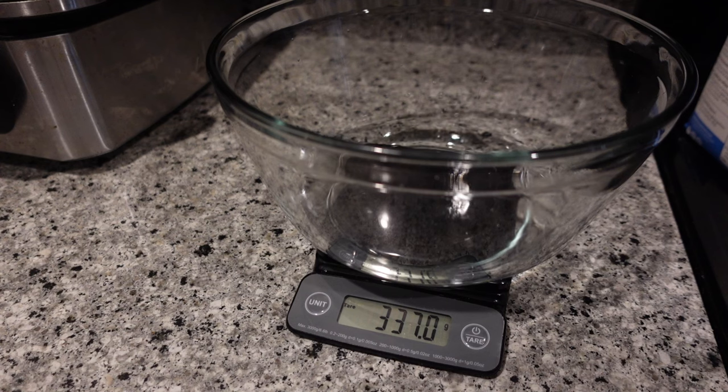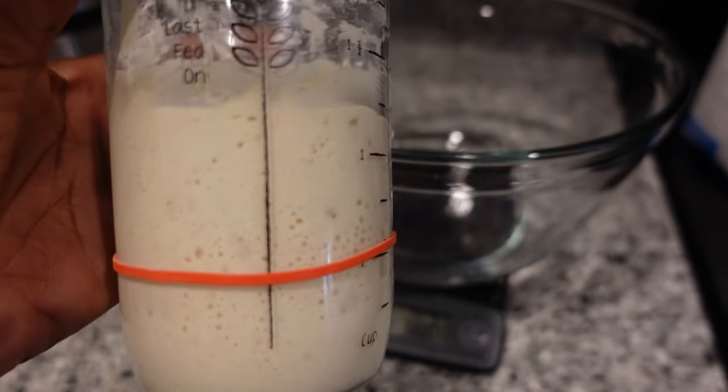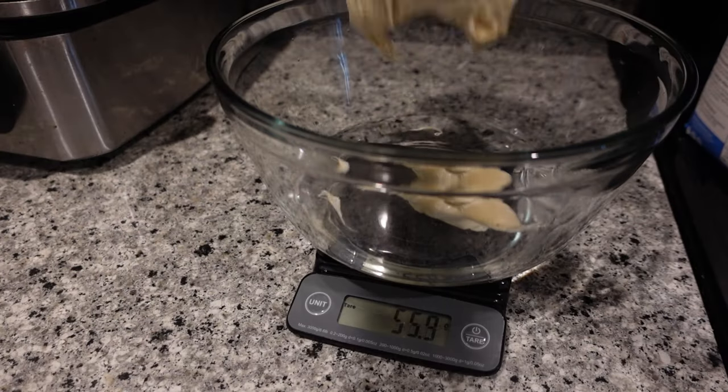What I end up using is not enough starter. I feel like I should have used a little bit more starter — I barely used like 150 grams once we get to that point.